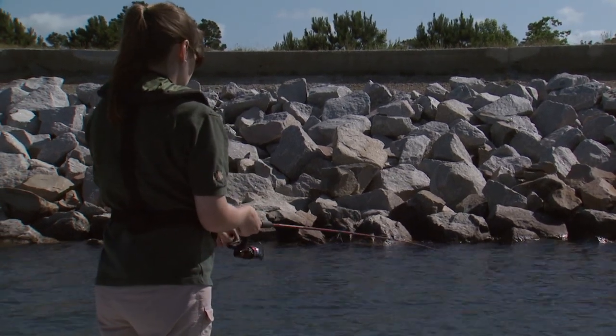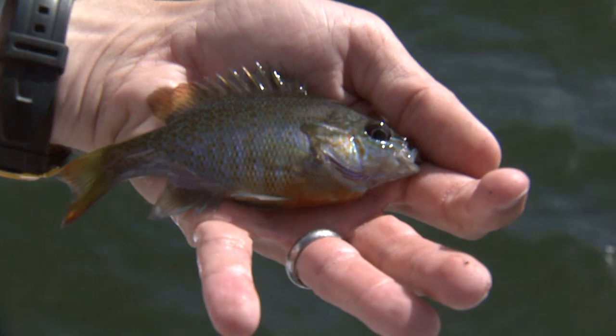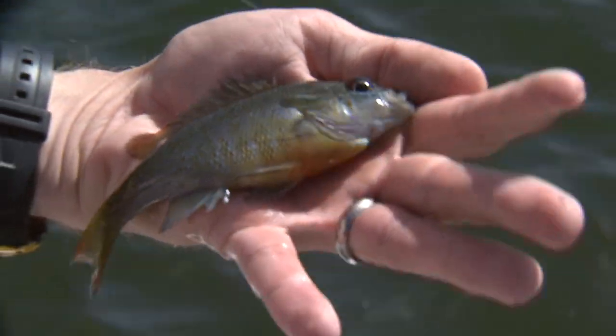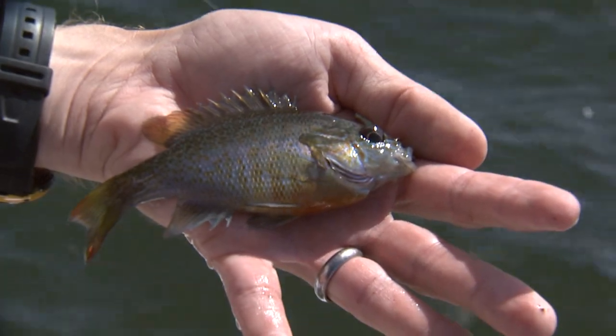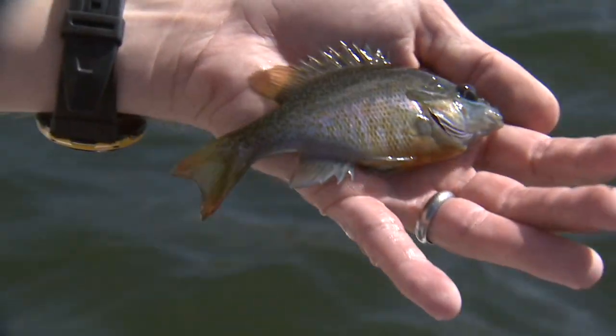Looks like we've caught another fish — and it's another one of our brim. It's a red breast sunfish. You can see their body is kind of long, they've got these turquoise streaks through the face, and their belly always has this nice orange-red tint to it.